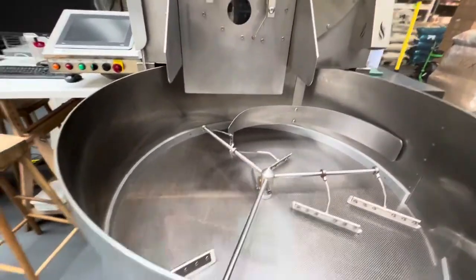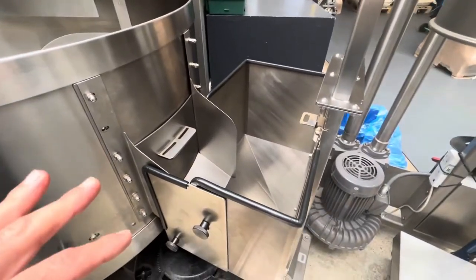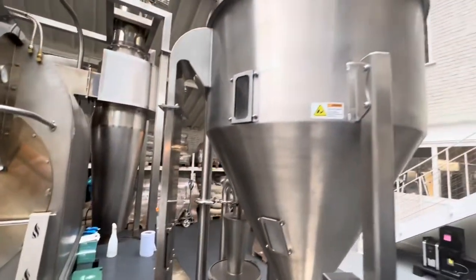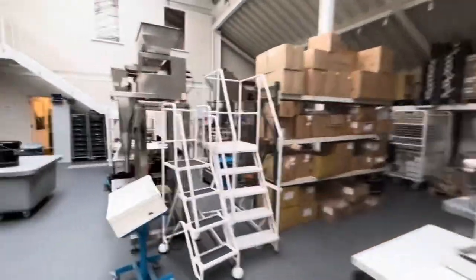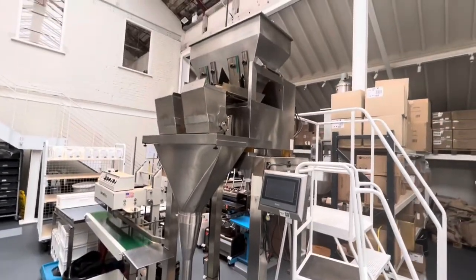Then it's taken here to clean up all the mess, so if there's a stone or something it would be picked up here. Then the coffee goes through here and that's where they bag the coffees.